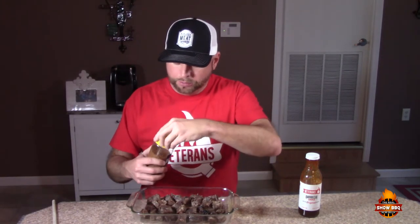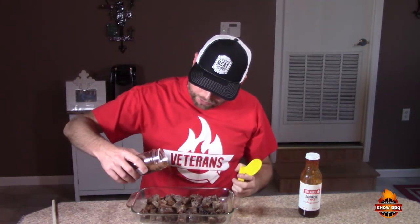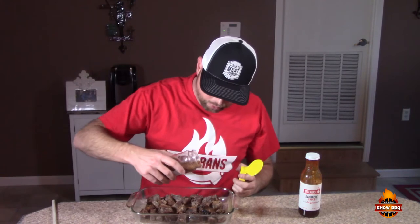We're going to sprinkle the brisket rub on top of it. This is what I originally used when I first smoked these. So just going to put a little bit on there.